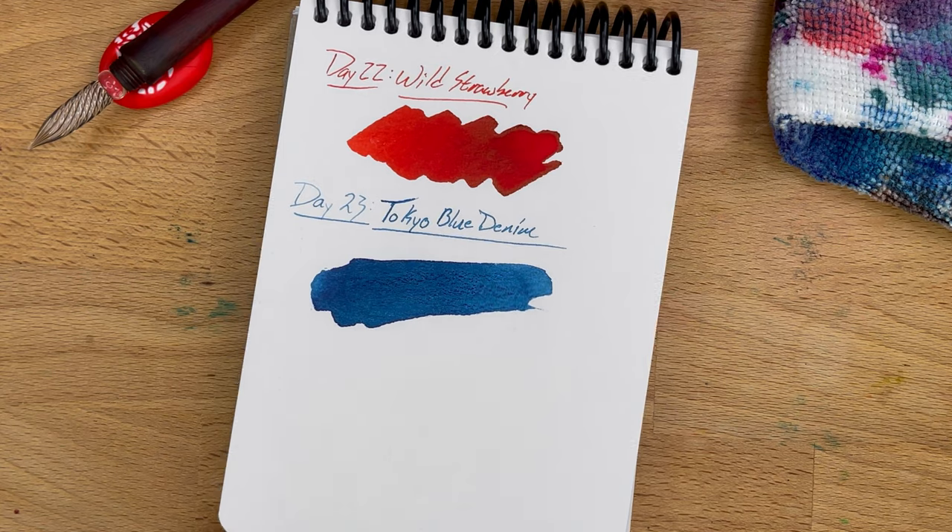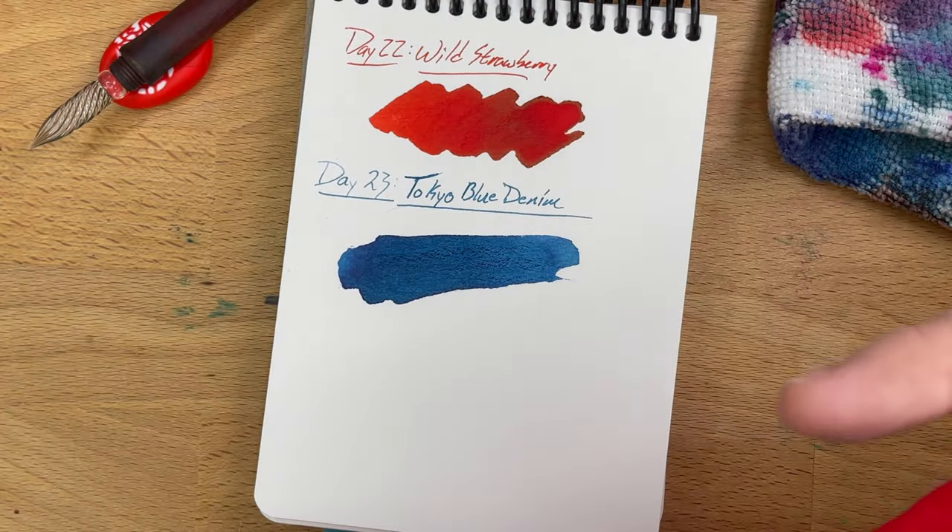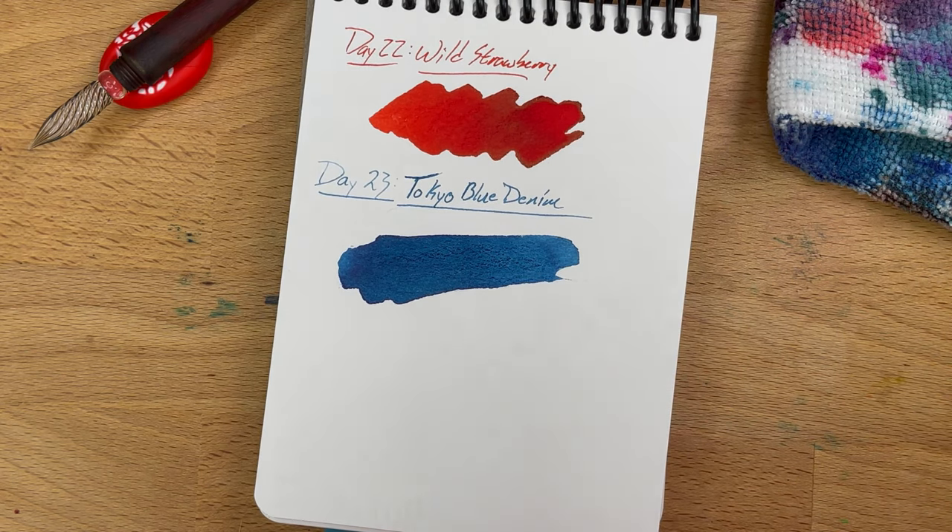Hello folks. Happy Christmas Eve if you're a Christmas celebrator. I'm Mike, this is InkDependence, and today we are on day 24 of our homemade ink event. This has been a fun experiment and I'm glad to have done it. Let's see what's in our red bag here.